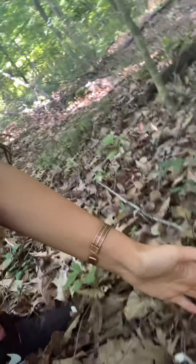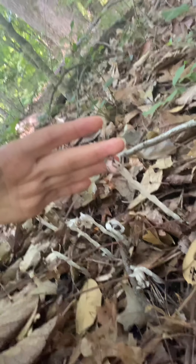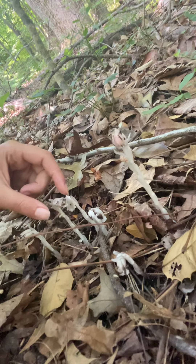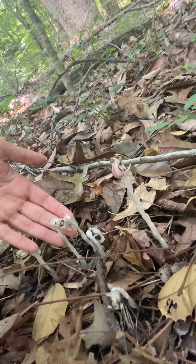Come here, I've got something to show you guys. This beauty right here is Monotropa uniflora, also known as ghost pipe. This is a non-photosynthetic plant, which is why we have the white coloring — no green. There is absolutely no chlorophyll because this plant does not get energy from the sun.